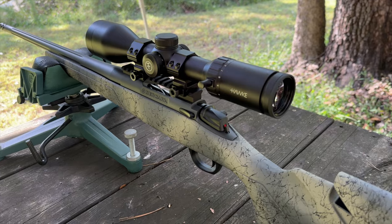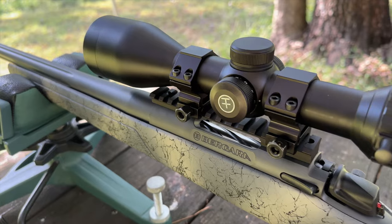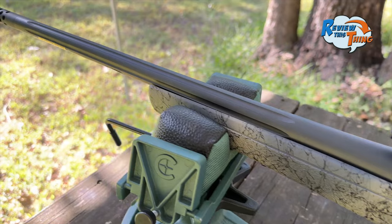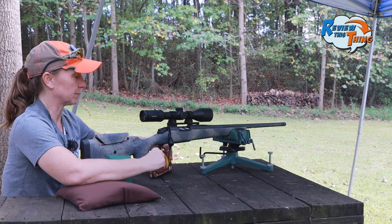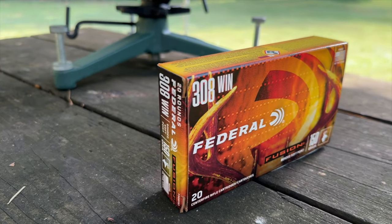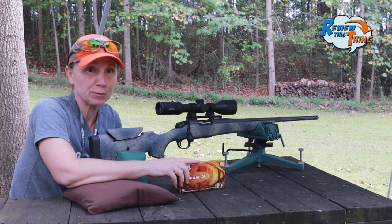For our setup today, we of course have the Bergara Sierra. On top, we have the Hawk Vantage 2.5 to 10 by 50. The Sierra comes with a radial brake, so that's going to be on there. Our friend who let us borrow this has been hunting the past couple years with Federal Fusion 150 grain, so that's what we're going to use to get it sighted in and hope that we get some pretty awesome groups.